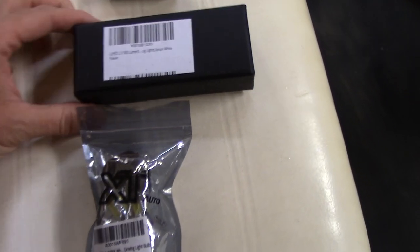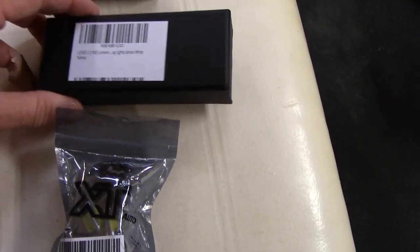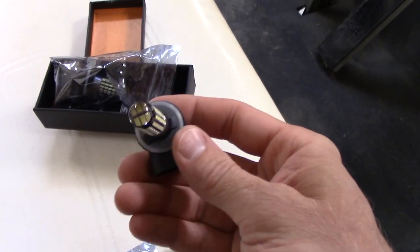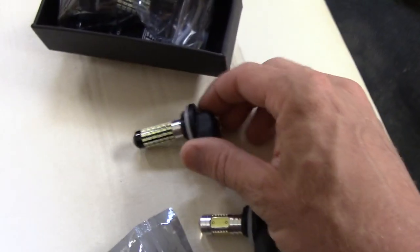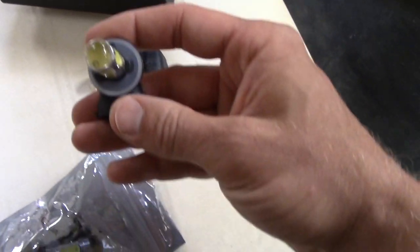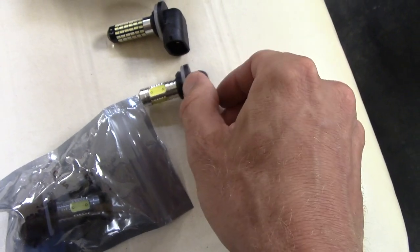I've got two different inexpensive LED headlight bulbs to compare. They're both around $10 to $14 for the pair — I'll leave a link below in the description. This first one is a relatively popular replacement with a projector-type lens on the front and multiple smaller LED chips arranged all around it, so it should put light in different focal areas. The second one also has a little projector on the front but has larger LEDs in a more concentrated area.